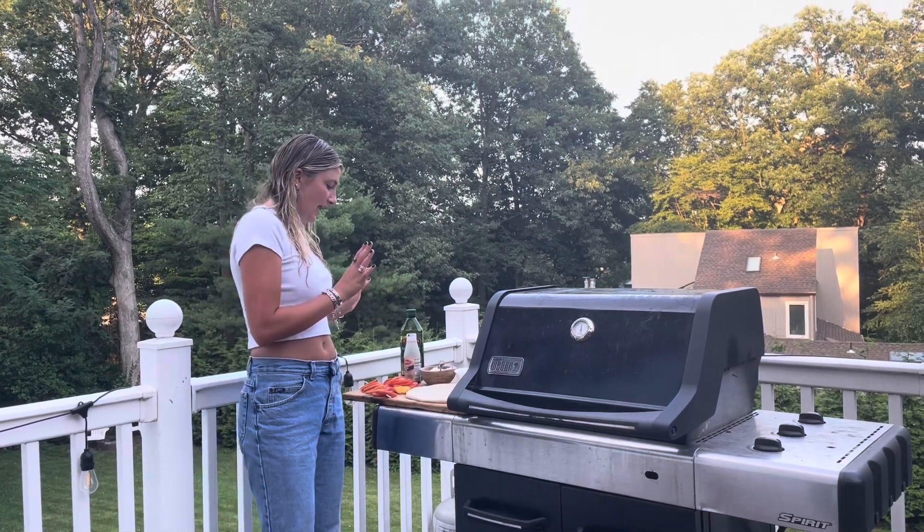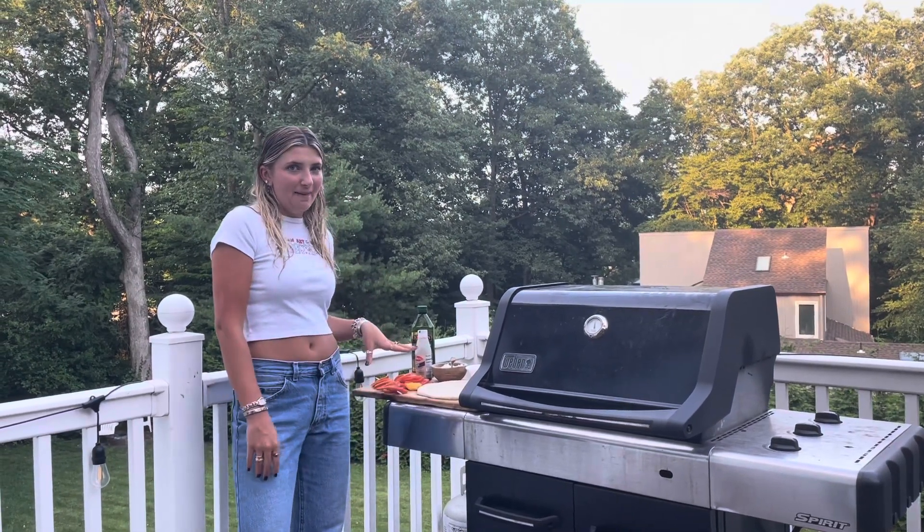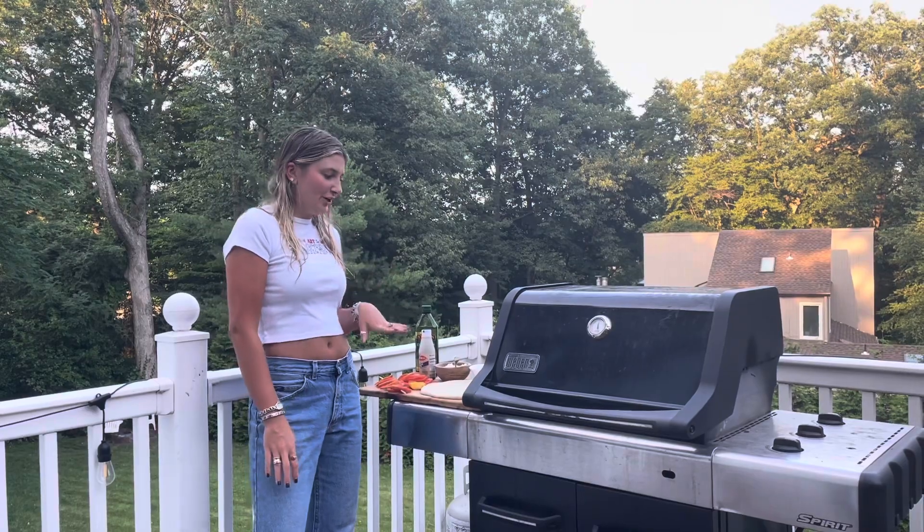Today for dinner I'm going to be making a super easy summer flatbread — a grilled peach and tomato flatbread with ricotta cheese and balsamic vinegar.